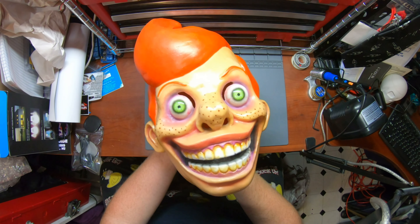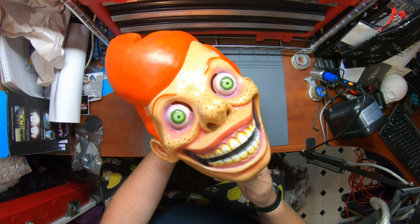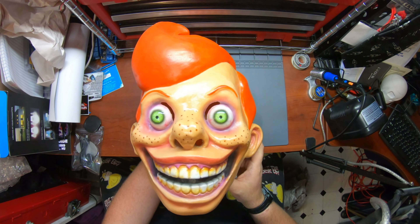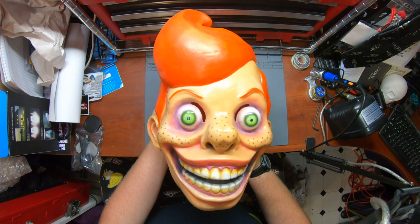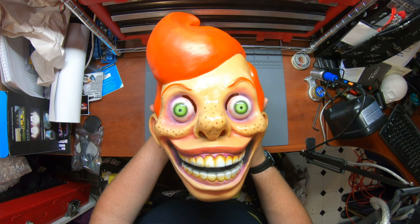This just looks fantastic. Kind of reminds me of Slappy from Goosebumps, if you remember that — although obviously his own variant. Oh, this guy is going to be all over our marketing, I betcha. Oh yeah, this is just fantastic.